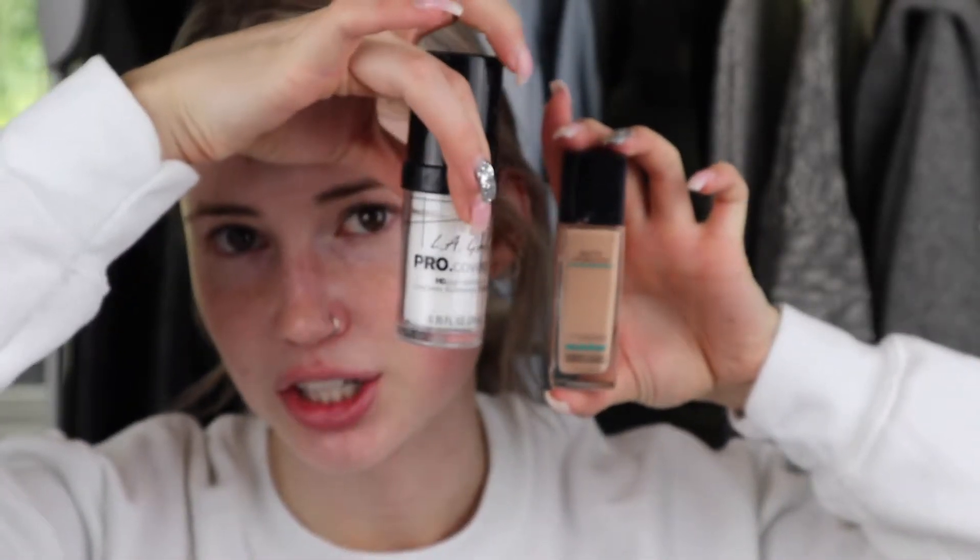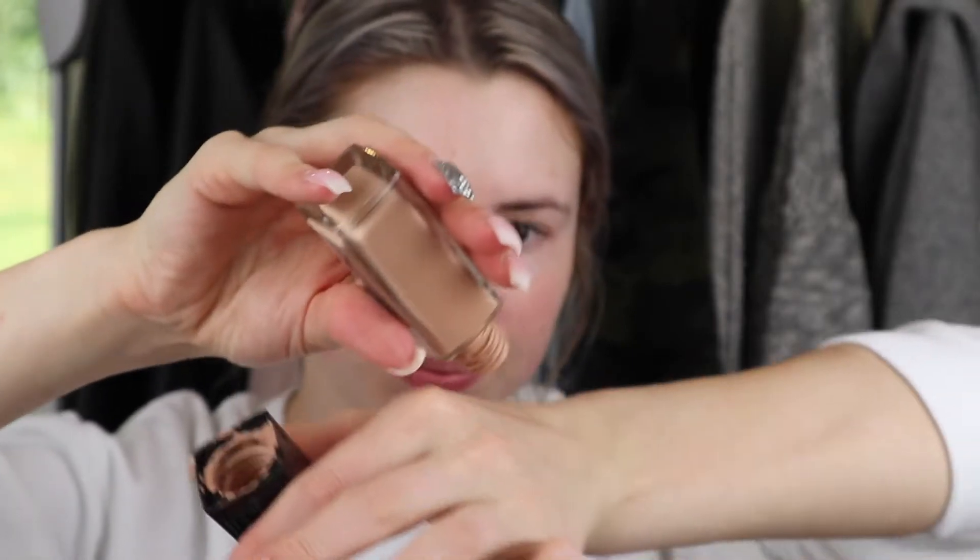I'm going to use my Maybelline Matte and Poreless foundation in shade 122, but it's way too dark for me. So I have LA Girl Pro Coverage HD foundation in white. I dump some on the back of my hand, and because the Maybelline is so dark, I take about a pump and a half of the LA Girl to dilute it. I can't use the light version because it has a pinky undertone, so I use the orangey yellow one and mix in white to get my color — you gotta do what you gotta do.